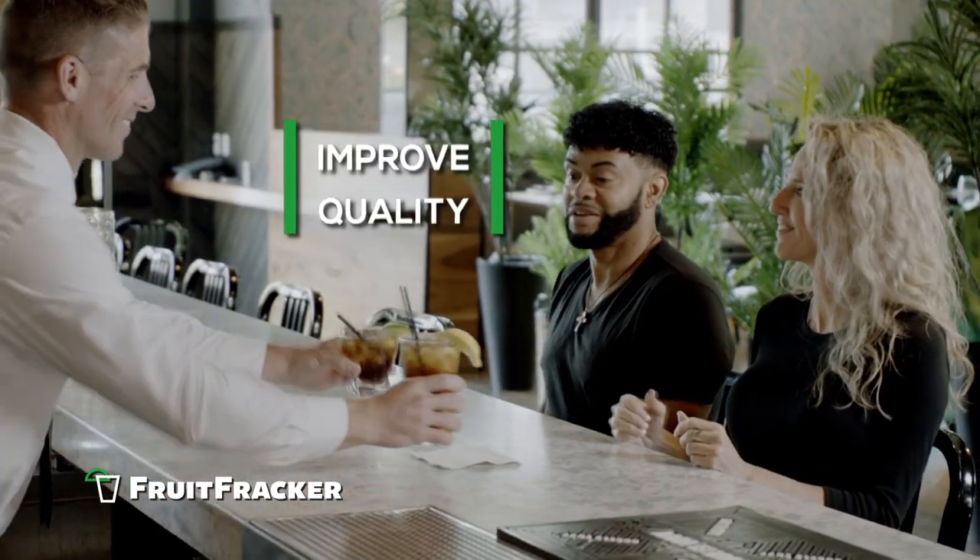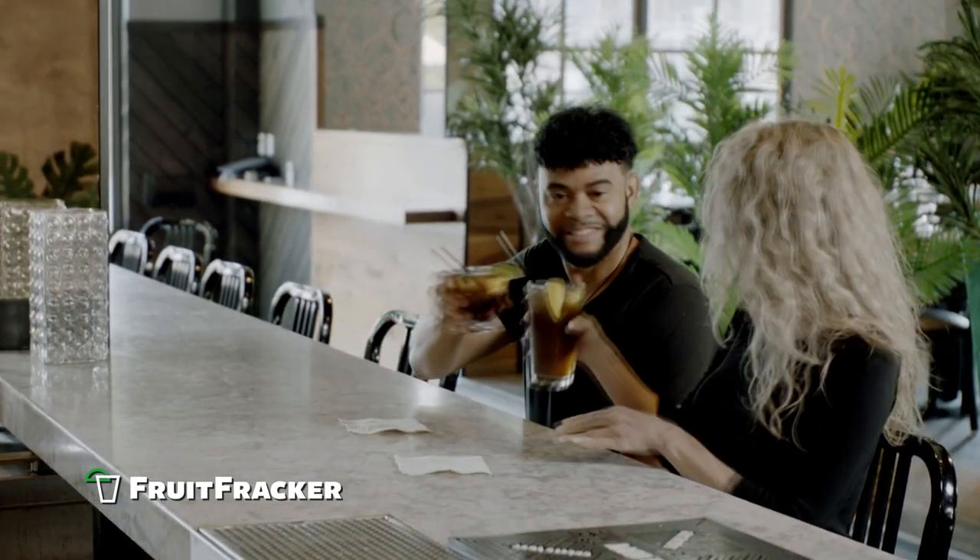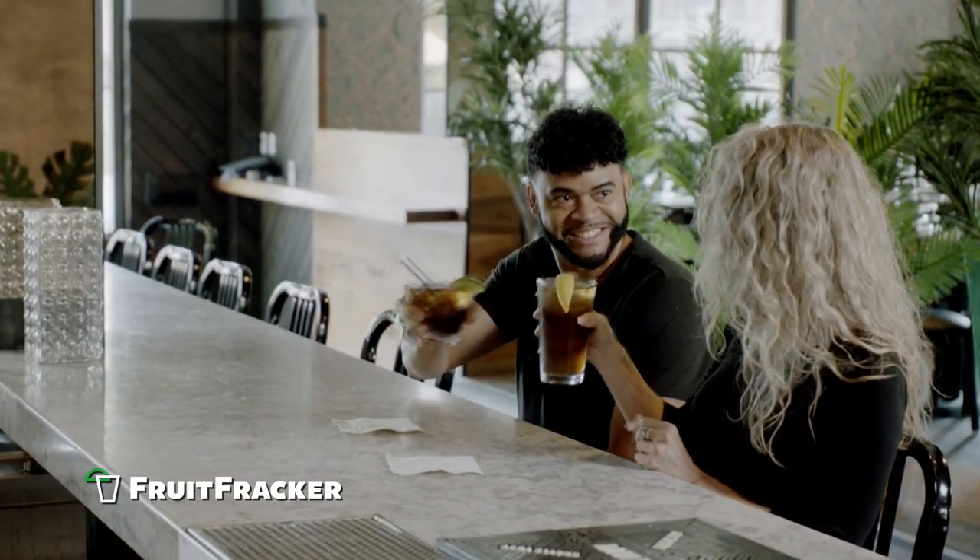You can also be confident that each lemon or lime wedge will be sliced consistently for a perfectly served drink and happy customers every time.